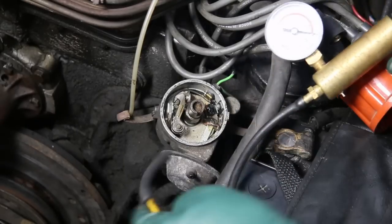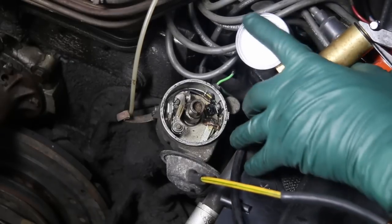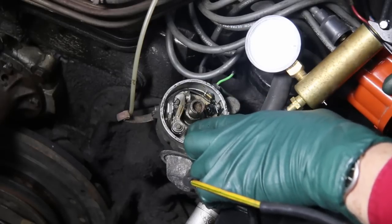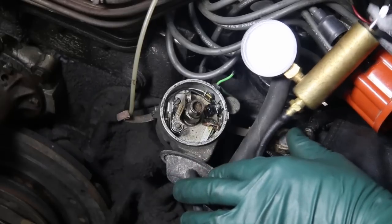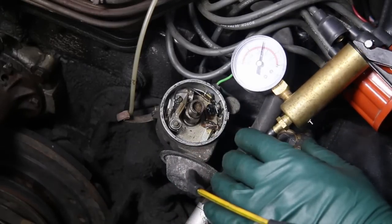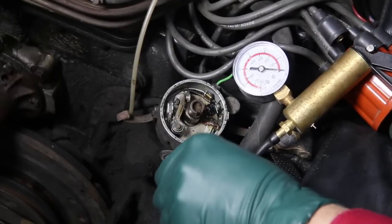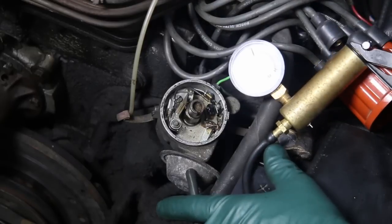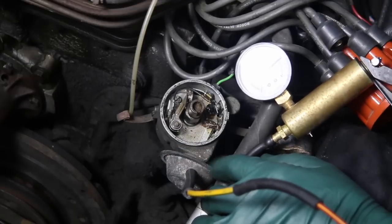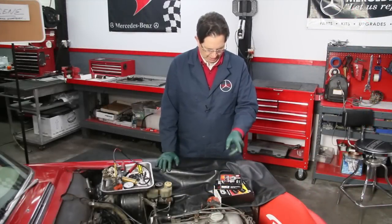We're going to take my hand pump tester and plug it in right there. Watch — you're going to watch vacuum build up, and you're also going to watch this rod, how it rotates this plate inside the distributor. It changes the location of the points. See the points move? Now I've got a little bit of a leak down — that has me concerned. I'm going to double check my hose connection. I don't like that leak down, so I'm going to probably have to find a good replacement distributor. Once I repair those two mechanical issues with my distributor, I'm going to go ahead and install this aftermarket electronic ignition.